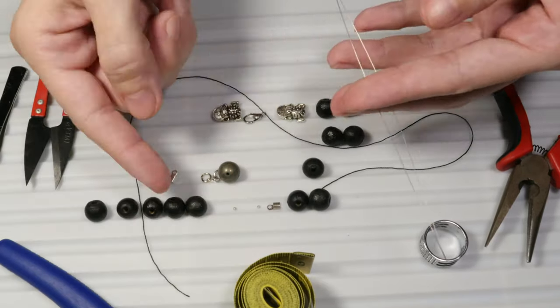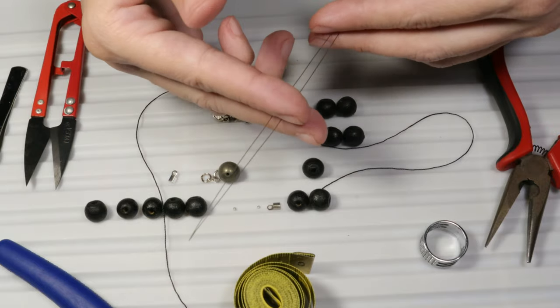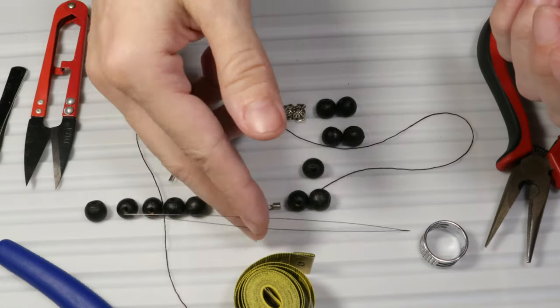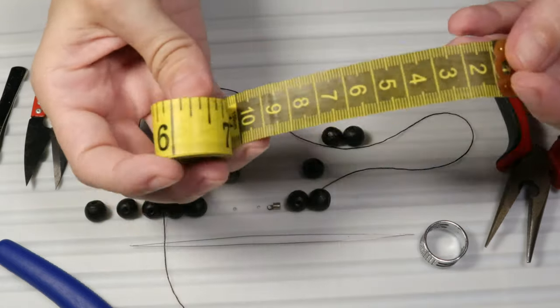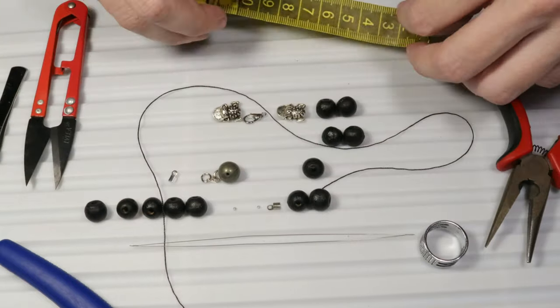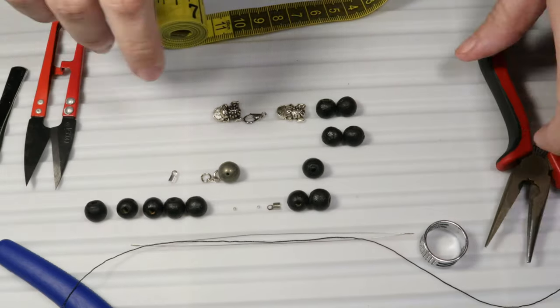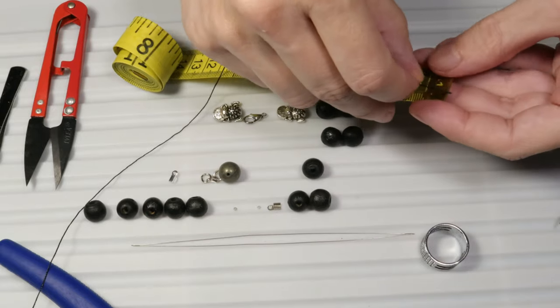In order to put the beads on the cord I will use a big eye beading needle. To measure the length of the cord I will use the measuring tape. So let's begin with measuring the length of the yarn.